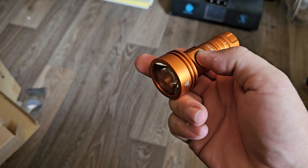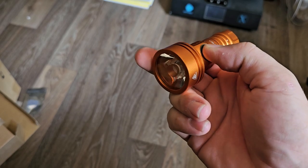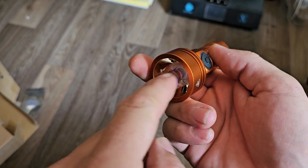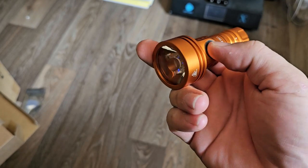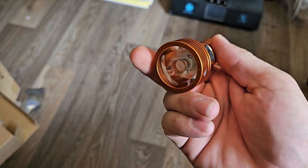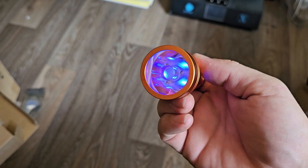So you do 1, 2, 3, 4, 5, 6, 7, 8, 9, 10 — and that little flash right there tells you that you're now in advanced mode. So now if we do 1, 2, 3, 4, 5, 6, 7 — boom, there you go. You got some RGB LEDs.